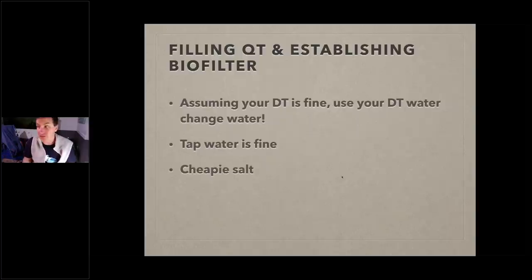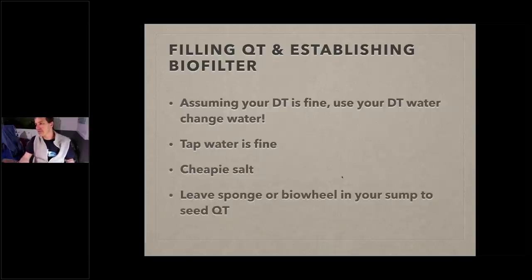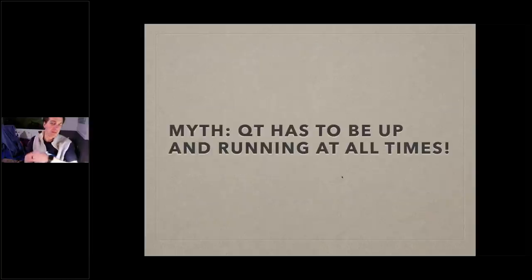Another way to inoculate your quarantine tank with nitrifying bacteria: keep a sponge or bio-filter media sitting in your sump. Your display tank is clean, so just leave it in there. When you need to get your quarantine tank going, fill it up, put that sponge in once the salinity and temperature are right, and you can go. The myth is that your quarantine tank has to be up and running at all times — simply not true. When I'm done with a quarantine, I drain it, sterilize it with a little bleach, wipe it down, and store it away.